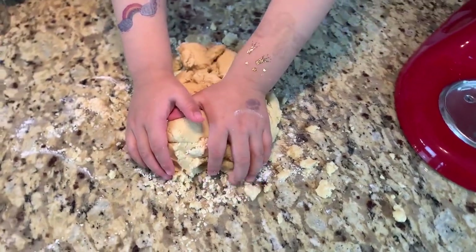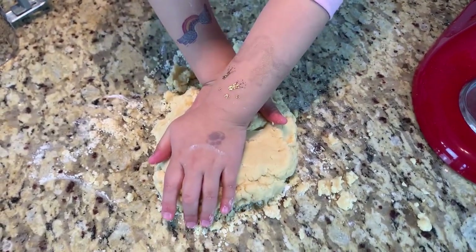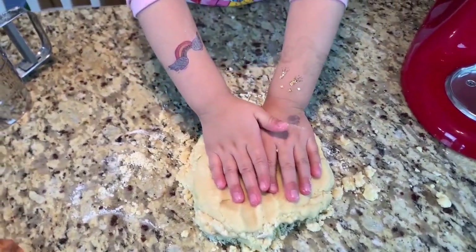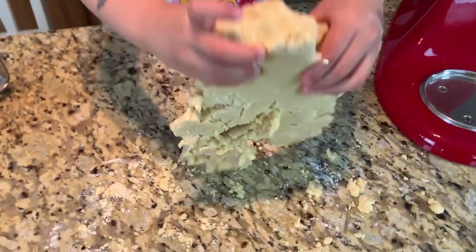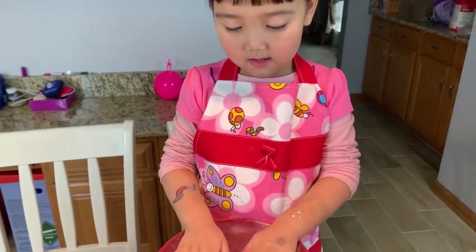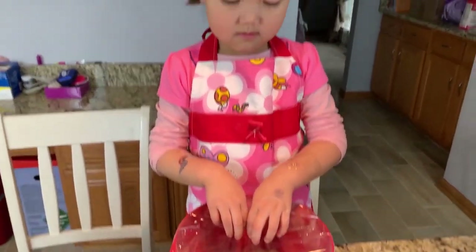We need to wait for a little while. We will put it in the refrigerator for a couple of hours. Then we will roll the dough and do the cutting, put it in the oven, and then it will be like cookies. We will wrap it with plastic wrap for two or three hours.